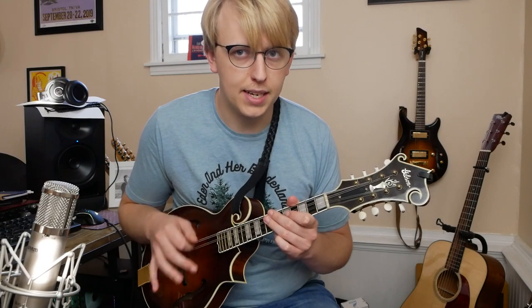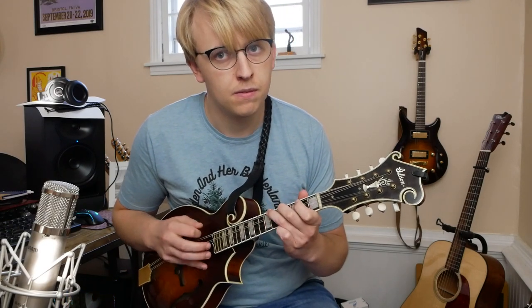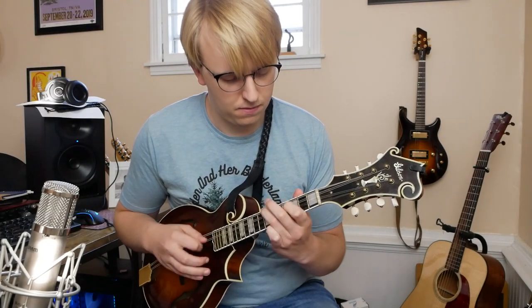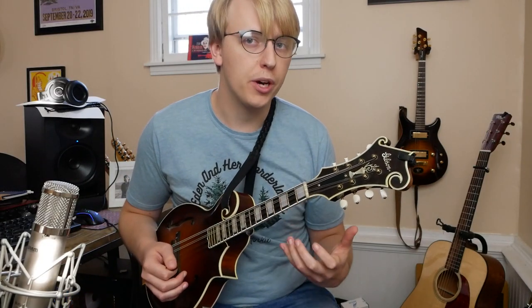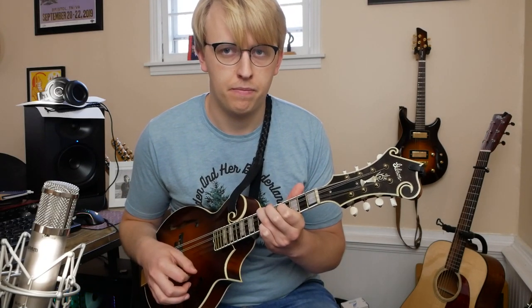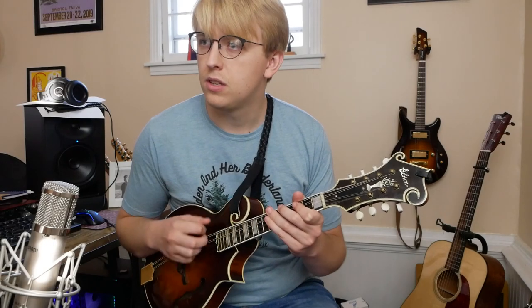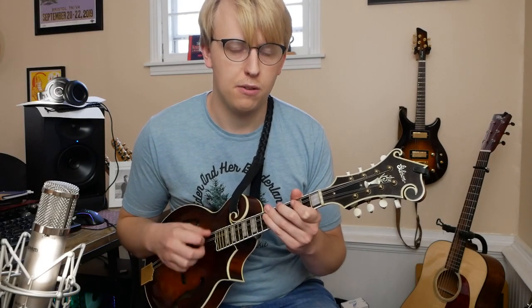Next we're going to play the exact same idea that we started this B section with, and then we're going to use our tag from the A section. So all together that B section is going to sound something like this — 1, 2, 3, 4.